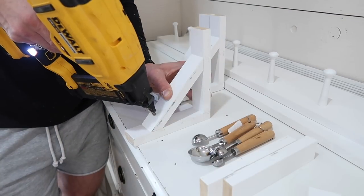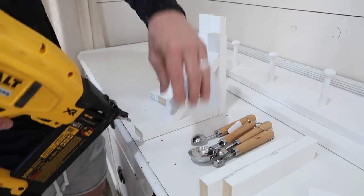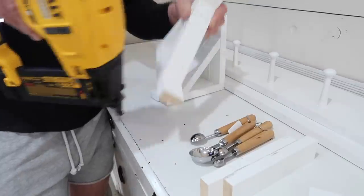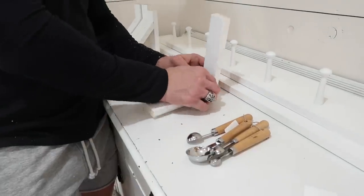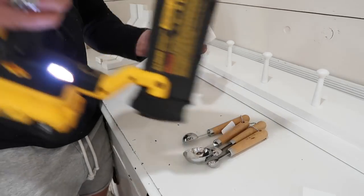Moving on to the brackets — this is the design I wanted, so I had Thomas figure out the dimensions of how they would sit beneath the shelves. He's pinning them together, and he made a 45-degree cut on one piece to create an angled section for the bracket.